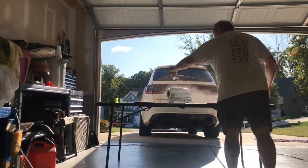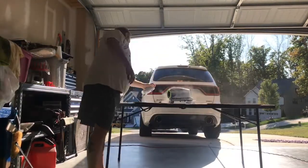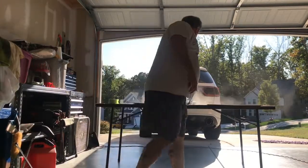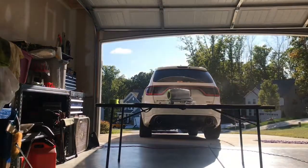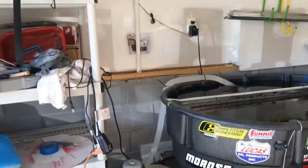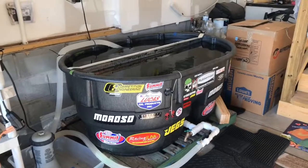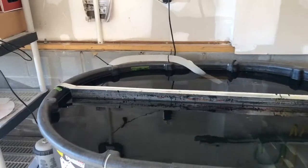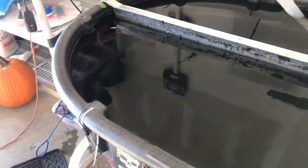First bit of primer done. Alright, so next thing I want to share is my whole setup. Tank has been running, it's been cleaned, and I got the divider put in there.